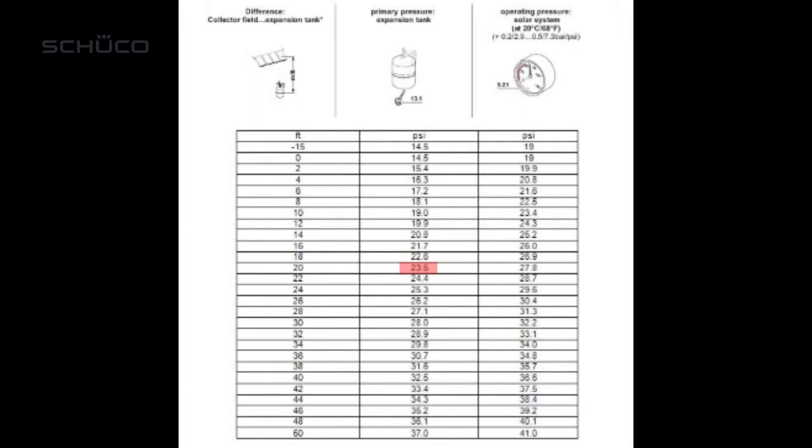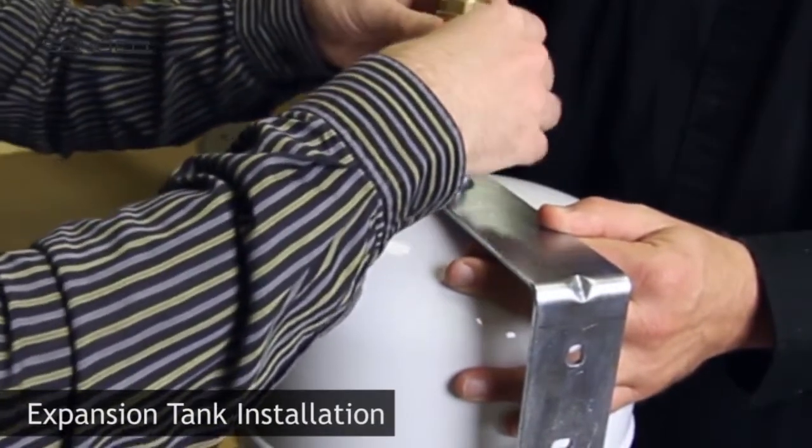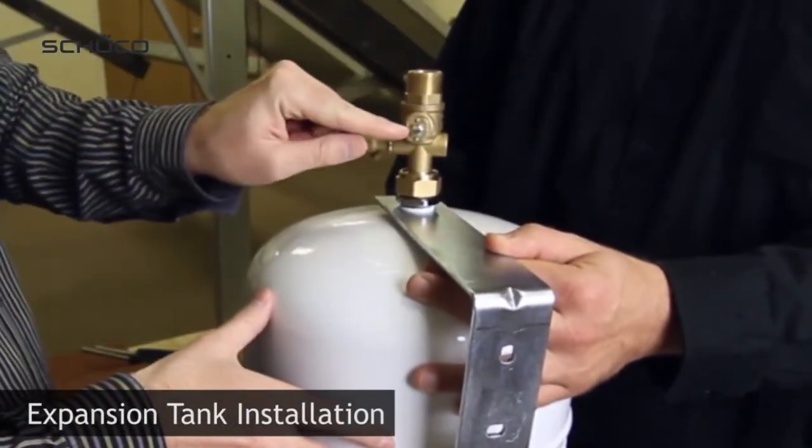Release nitrogen from the expansion tank until you reach 23.5 psi. Mount safety cap valve on expansion tank using the supplied fiber washer. Make sure an additional fiber washer is already installed at the air purge.